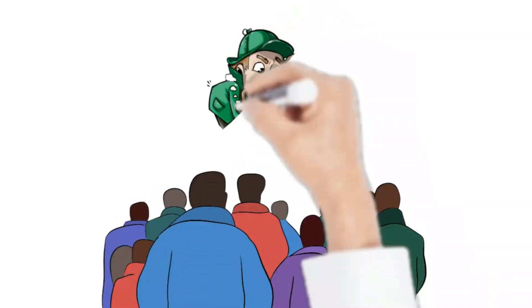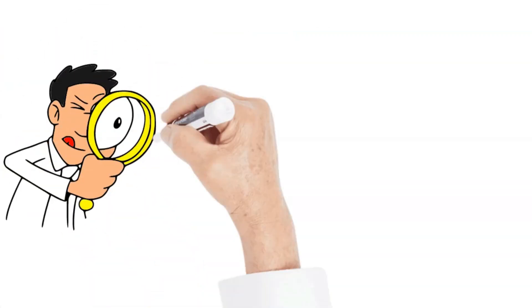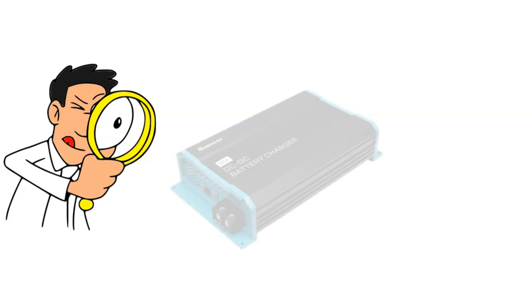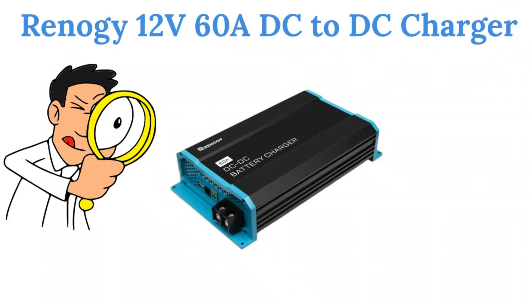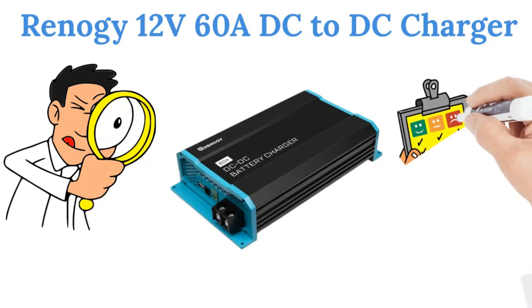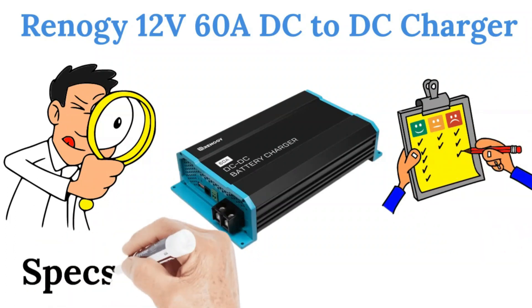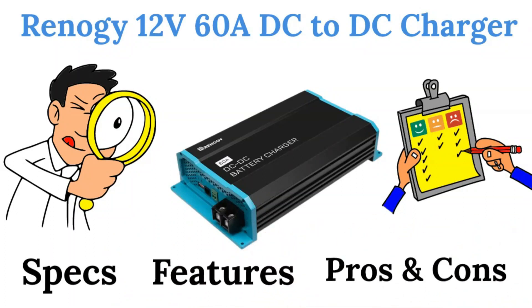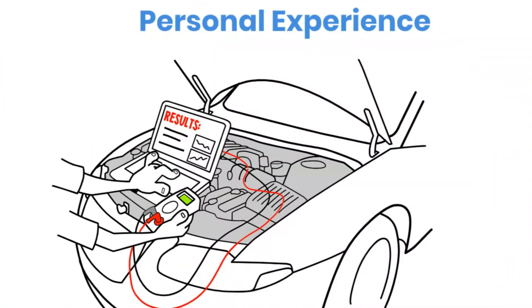Hey there, battery enthusiasts! Welcome back to Battery Hacker, your go-to channel for everything batteries and beyond. I'm Michelin, and today we've got something exciting lined up for you. We're diving deep into the Renogy 12 volt 60 ampere DC to DC charger, a game changer in the world of power management. In this video, we'll cover everything you need to know about this powerful device, from its specifications and standout features to the pros and cons. And stick around until the end, because I'll be sharing my personal experience using the Renogy charger.